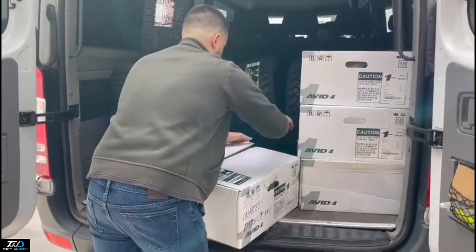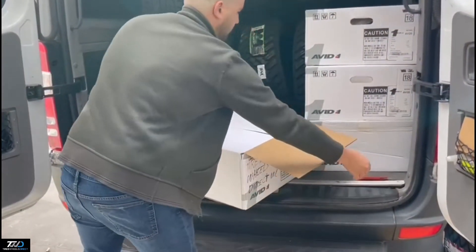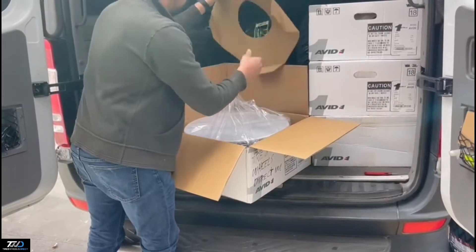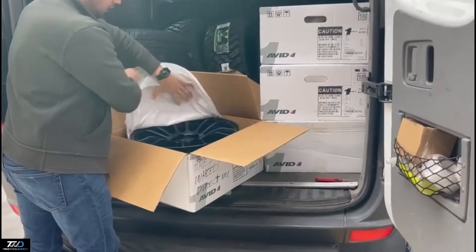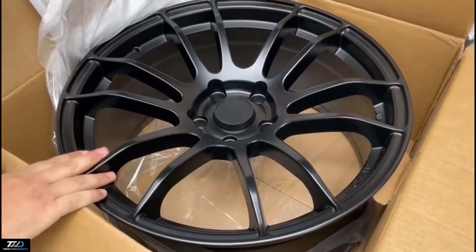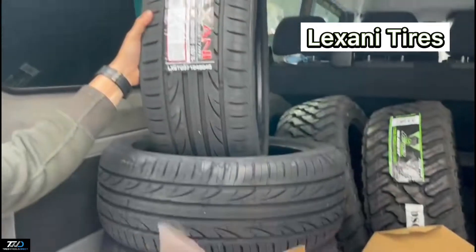It comes in a black finish. It's going to be going on a Honda Accord soon, and we'll be showcasing it on the car. Check out the rear — nice black finish, multi-spoke design with a nice concave to it.